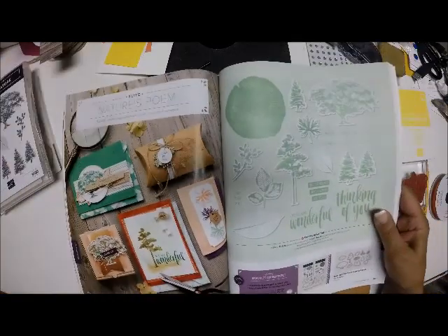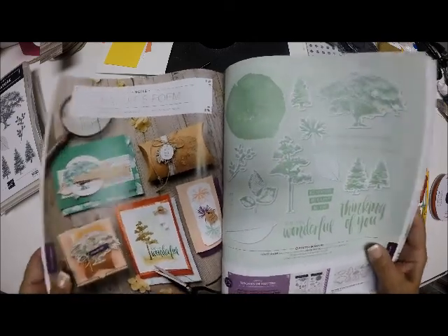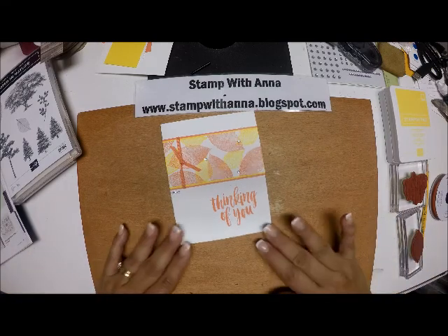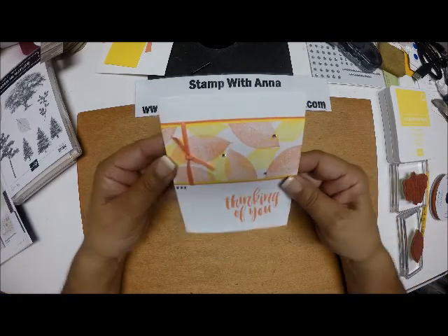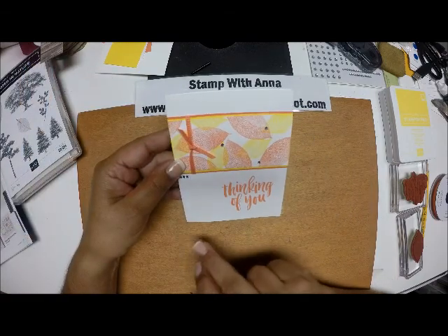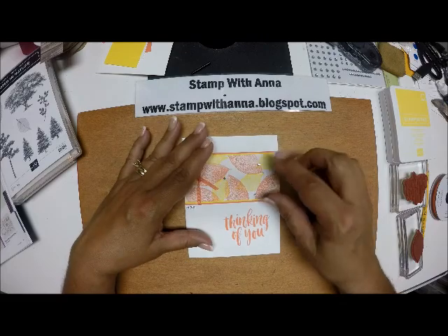I did make quite a few cards for display using this. At first, when we were able to pre-order it, I wasn't crazy about it, but after I got it and started playing with it, I absolutely loved it. And here is one of the cards that we made — it is just a very simple card, but this was the favorite of most of the ladies who were at the event.